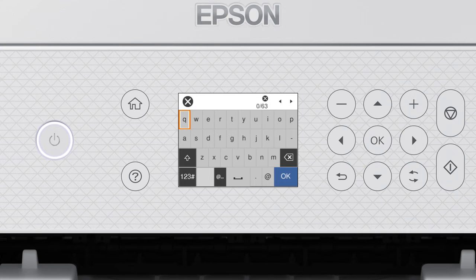Next, enter your wireless password. Press the arrow buttons to highlight a character, then press OK to select it. If your password contains upper or lowercase letters, be sure to enter them in the correct case. Select the uppercase icon to enter uppercase letters, or select the numbers/symbols icon to enter numbers or symbols. Select the space icon to enter a space, or select the delete icon to delete characters. When you're done entering your password, select OK.